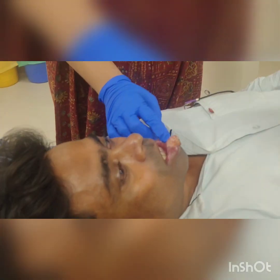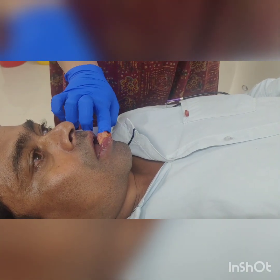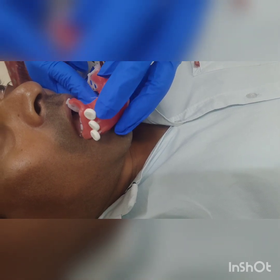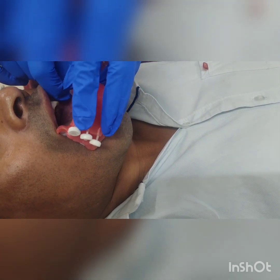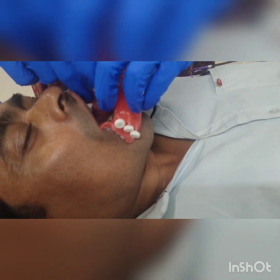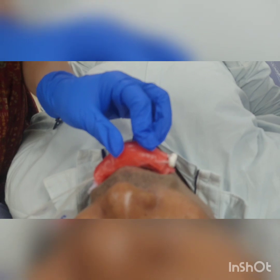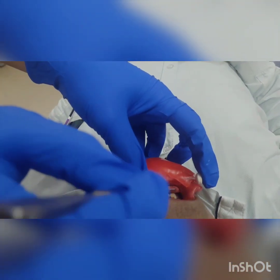When applying the mold, apply some gel and jelly around it so it acts as a lubricant for proper placement as well as a local anesthesia. Now see how it is applied. It's fixed — you can see. In between the mandible we will give some lead blocks to decrease the dose. Lead blocks should be covered with wax to prevent backscatter.